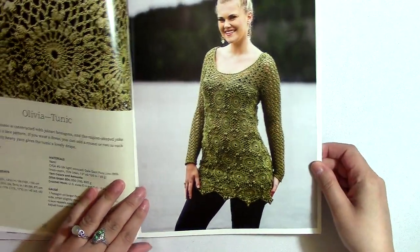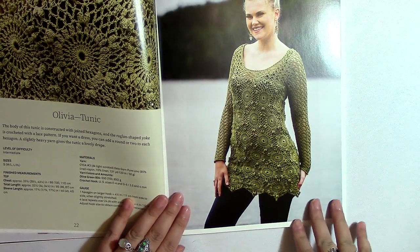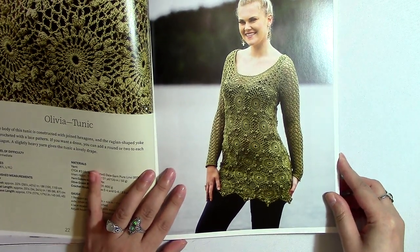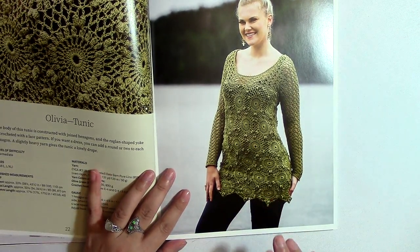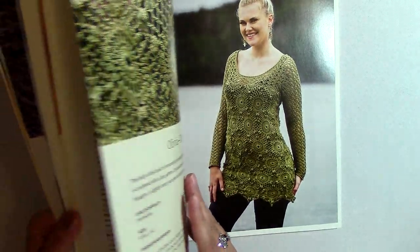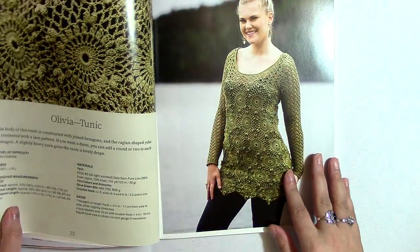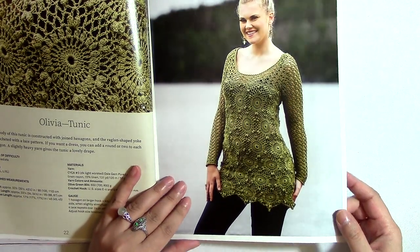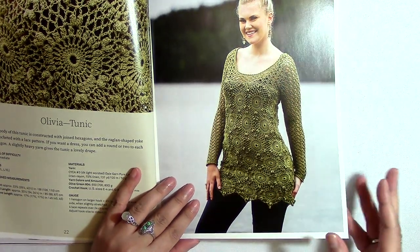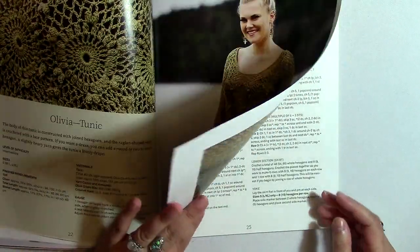I started noticing throughout the book that she takes the same hexagon motif and ends up making a lot of shirts from it. I like the idea because it makes it easy to make all of the projects in this book — if you learn one of the motifs, right? So if you learn the hexagon, you can make not only the shirt from before, but you can also make this. I like that idea, but at the same time it would be nice to learn more from one book. Still, the design is really pretty — I like this top and I like the way it looks.